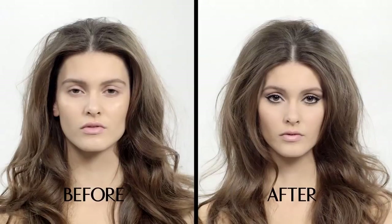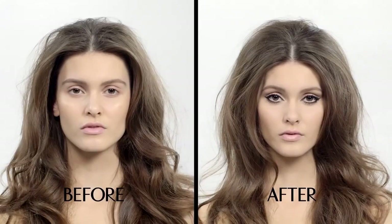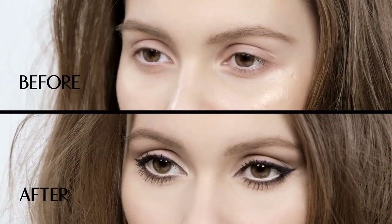As a makeup artist, one of the questions I'm always asked is how to cheat bigger, brighter eyes. Here's how to.